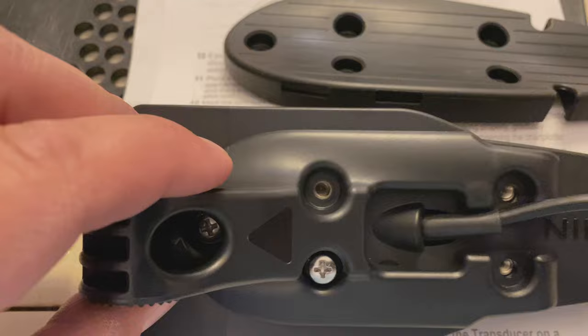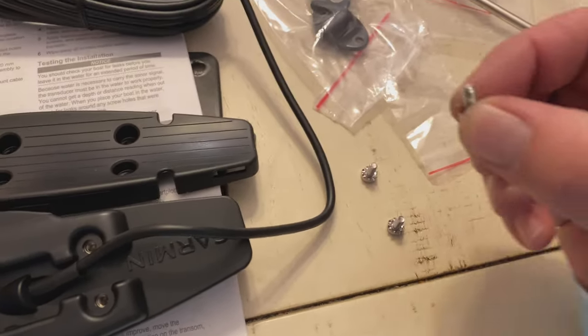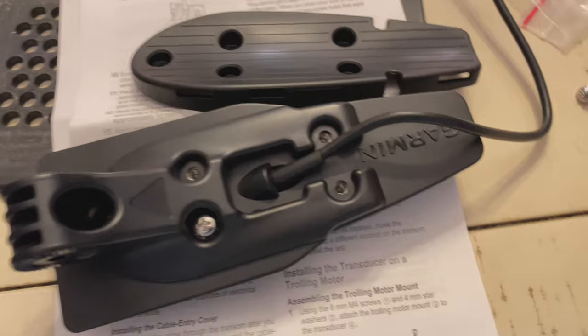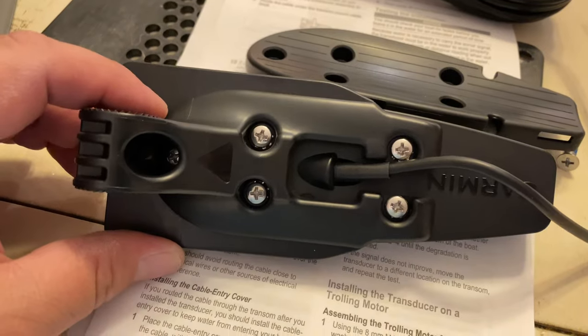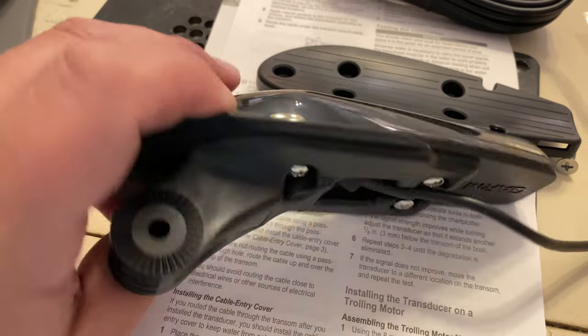Find the five holes and line them up. Find the little baggie with the screws in them and screw in the screws to all five holes, making sure to put these prickly washers on them. And this is what it should look like after the bracket's installed.